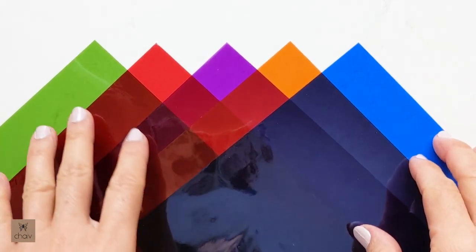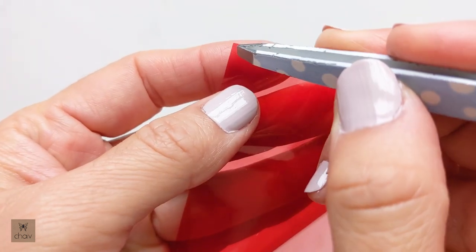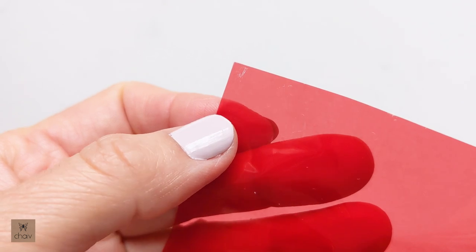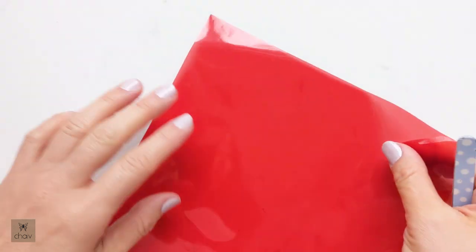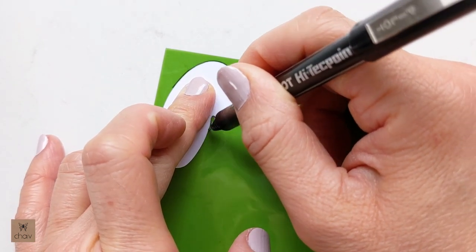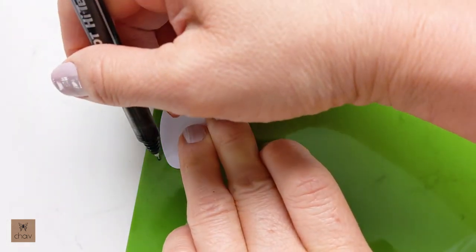This is the same material used for wrapping gift baskets, so you can find it in large rolls, but it's nice to have it in small squares in multiple colors. These are the five colors I'll be using. Keep in mind that cellophane has two different sides - on one side you can actually scratch off the color, so be aware of that. The shapes you're tracing do not have to be perfect because the edges will not show, so a rough trace is fine. I'm using a black pilot marker.